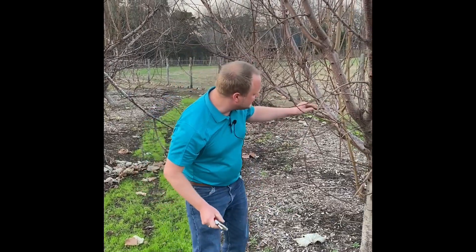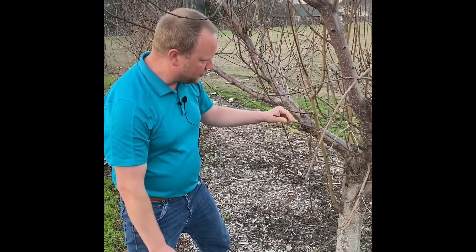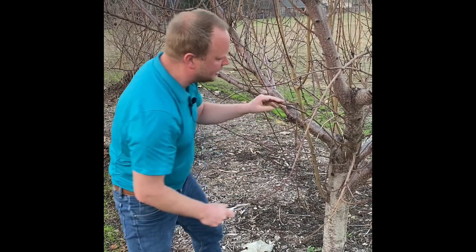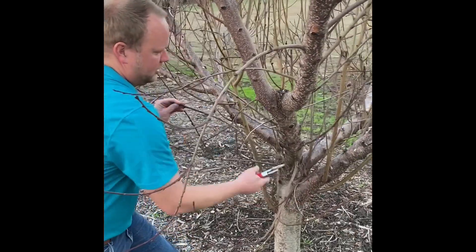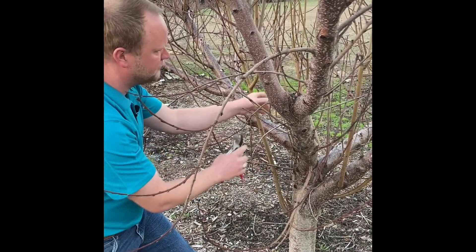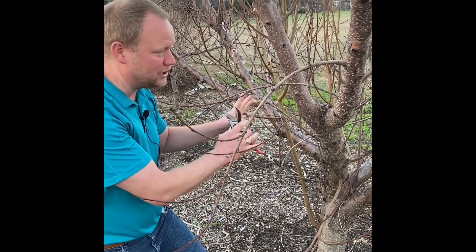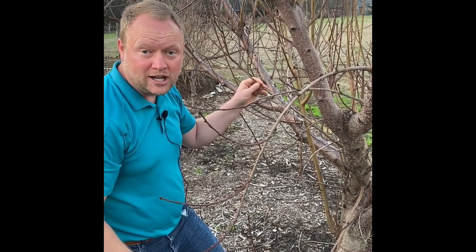Often when we prune fruit trees, what we're really trying to do is make more thinning out cuts. An example of a thinning out cut — you can see where I cut this one-year-old fruiting shoot off. Another thing I could do is remove it right at its origin. I've eliminated that cane completely. The more of these shoots I remove, the more I'm going to thin out that canopy. So when we prune fruit trees, we do more thinning out cuts typically than heading back cuts.